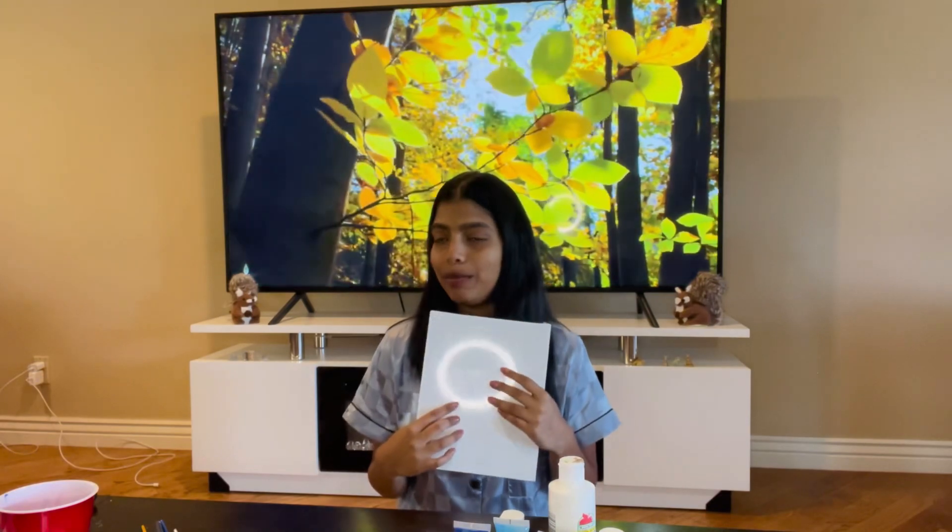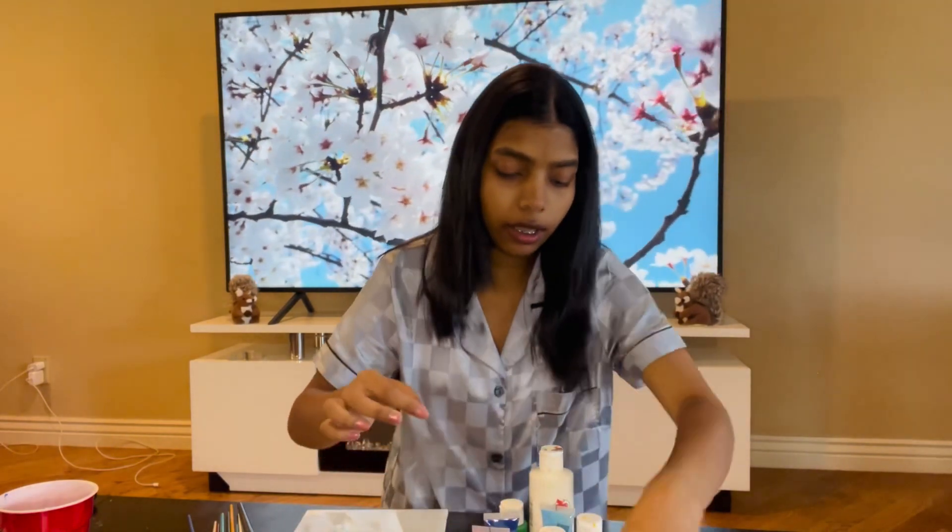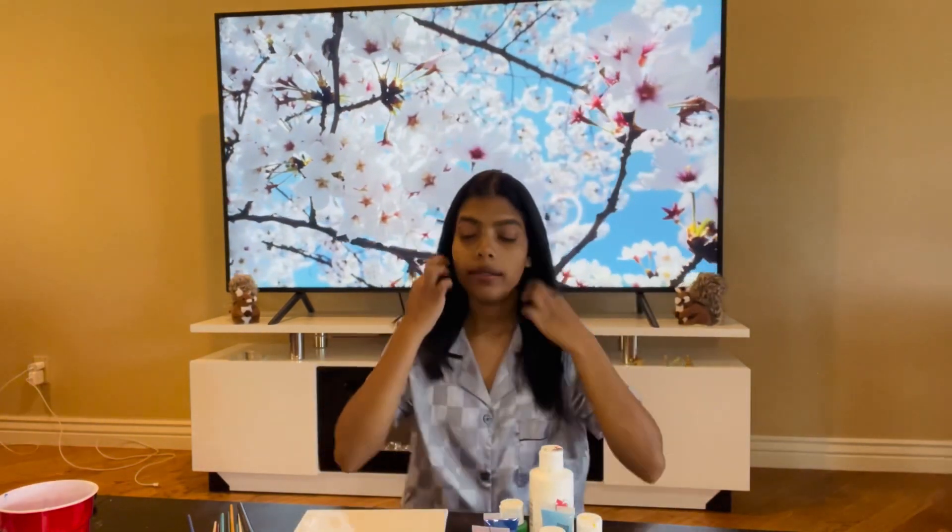Hi guys, welcome back to my channel. Today I am going to make a painting like this canvas. Here you can see my brush and the other right color that you will not see. This is the right color that I needed to make a painting. I will show you how to make a painting.